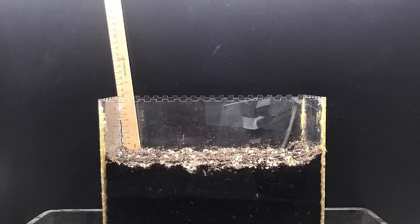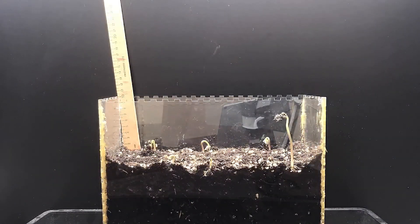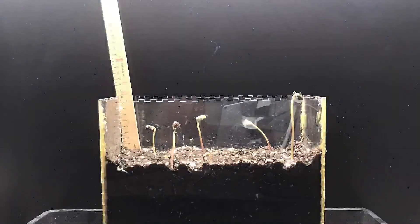Welcome to the Burlington Public Library's time-lapse seed video featuring the early growth of beans, radishes, and carrot seeds. In the first half of our video you can see bean seeds emerging from the soil, but first let's talk about what a seed is, what it needs to germinate, and what a seedling needs to grow.